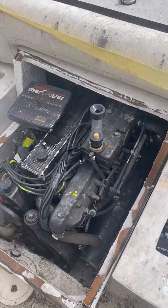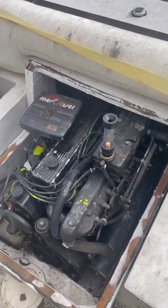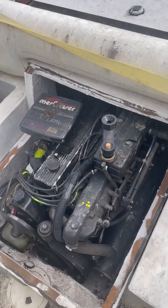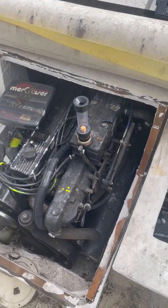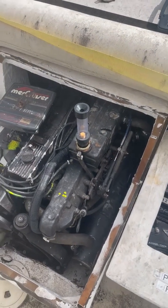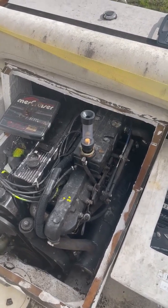I've got a coolant loss and I don't know where it's going yet. I have a new seawater elbow, which is the thing you see on the top there. I'm not going to swap it out yet because I want to figure out exactly where the coolant is going.